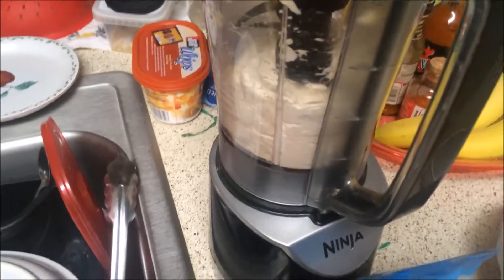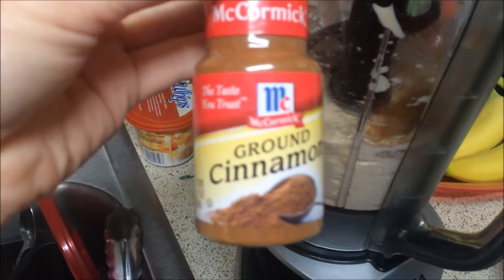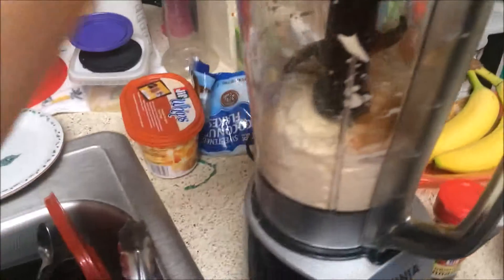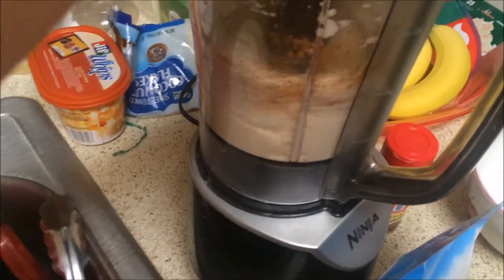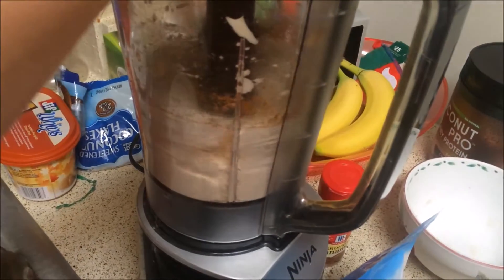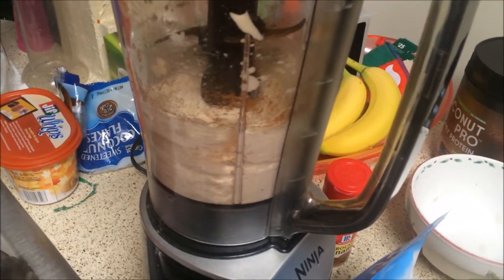I'm going to scoop that out and we'll get back to you to add my topping. I just thought of something — I'm going to add some ground cinnamon, just a sprinkle, to give my banana ice cream a little something. Mix that up and let's see how the ice cream turns out.